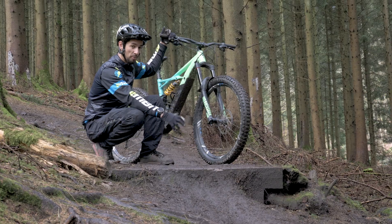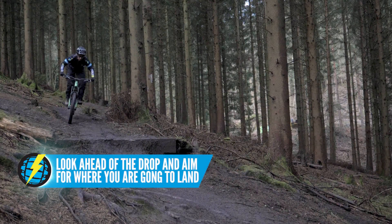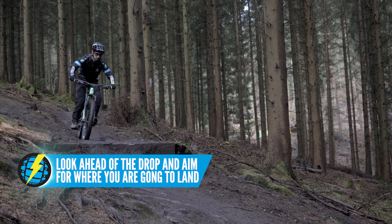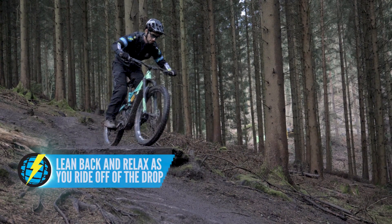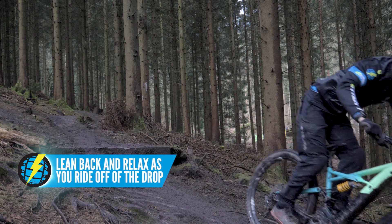In this case, we've got a nice small drop-off. So this drop-off is nice and small — I can pretty much get away without using any technique on this. It's just a case of always looking beyond it to the trail that's coming after it and relaxing. Don't go stiff off that drop-off. Maybe just getting back behind the bike slightly, especially because this one is going downhill.